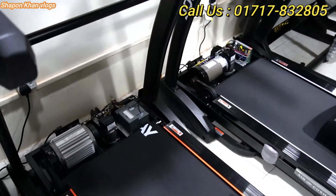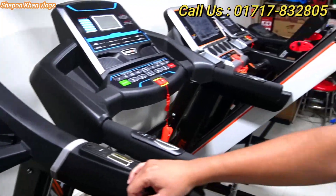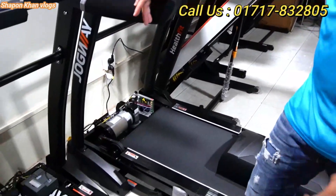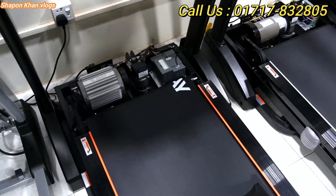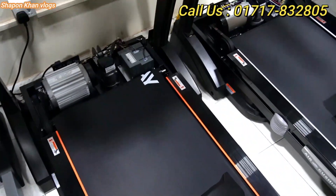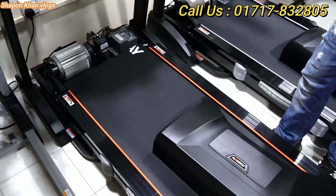Now I have a question about how many customers or family members can use this treadmill. When a family has multiple members, they can use it randomly. They can use it as a treadmill whenever needed. Multiple family members can share and use it as well.